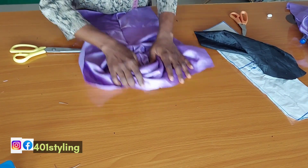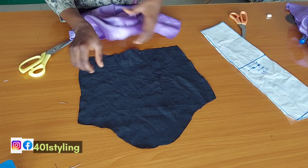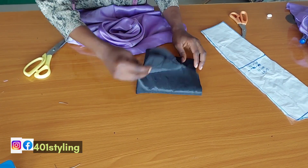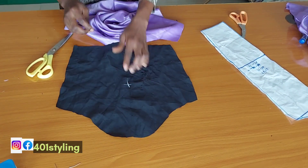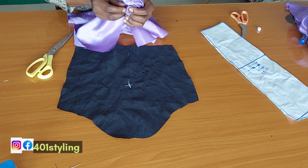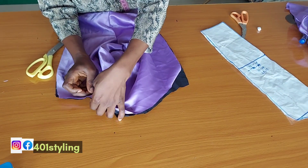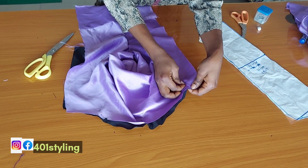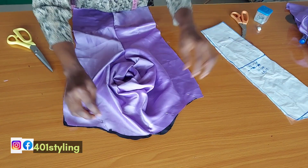This is my lining — I'm just going to find the midpoint of this lining because I'm going to be placing the edge of the main fabric on the center of the lining, so I'll be able to get a center line. It has to be even. I'm going to place it on it this way and secure it with a pin or a thread. This is when you are going to form your drapes. After securing the cap sleeve, arrange the drapes as you prefer, then tuck the drapes down.